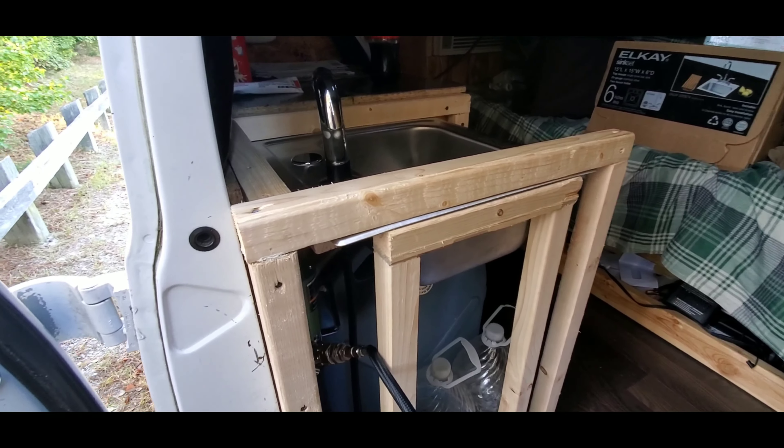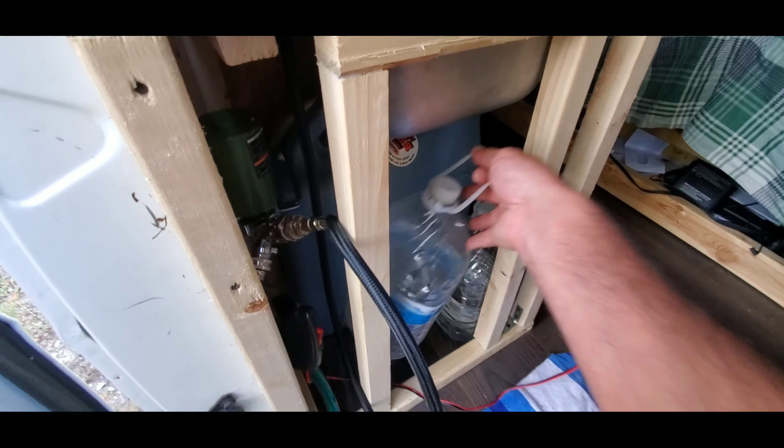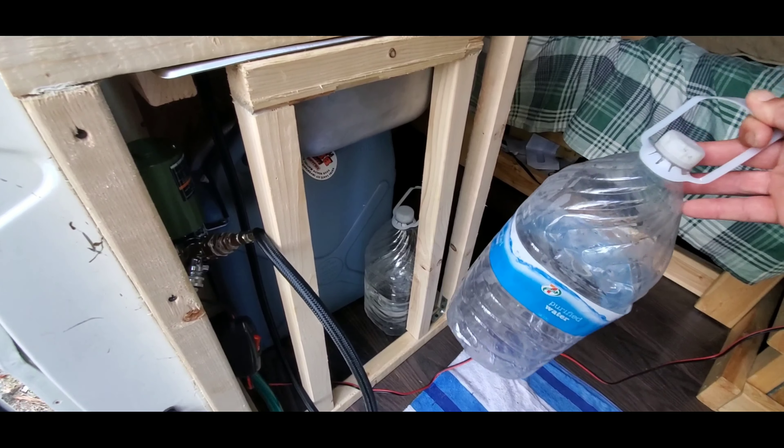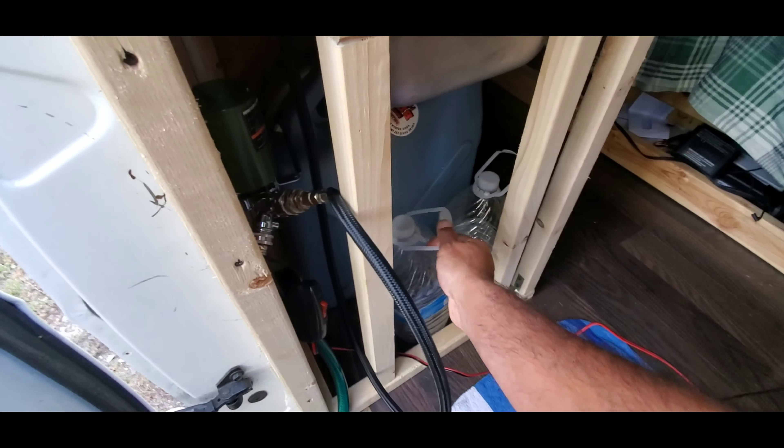This is my water pump. I got this from Harbor Freight, which is pretty awesome, works really really well. This pump also came with a hose and came with a strainer. This is my plumber's putty for my drain. The pump comes with its own on and off switch, which is going to be awesome — that way I didn't have to hook up my own, it already comes with it.